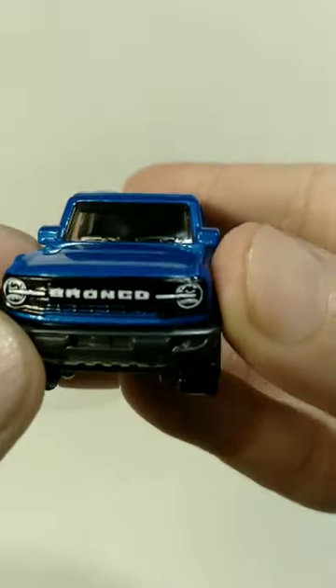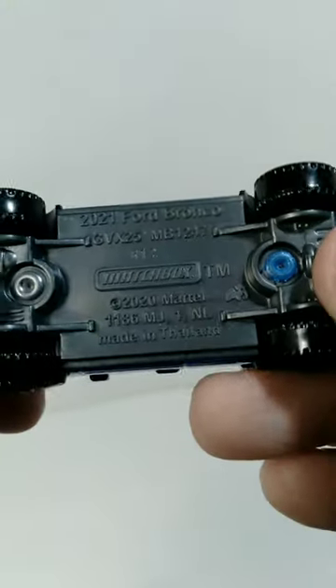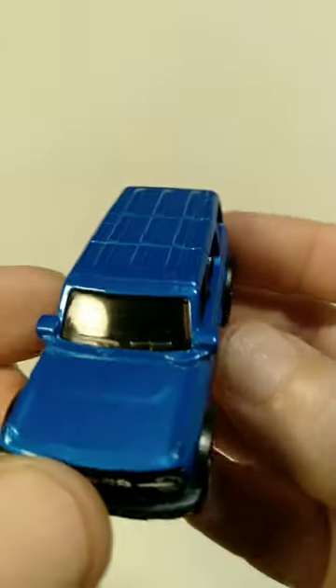There's also some really fantastic details on the front of the vehicle, and also on the back, they did the taillights — I think that looks very cool. And on the bottom of this, you can see the date on this is 2020, so this is a fairly recent casting and very happy to have it in my collection.